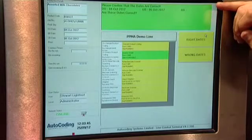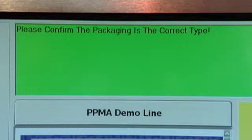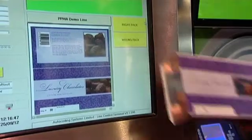The operator is prompted to check that the dates to be printed are correct. Once this is confirmed, the operator is asked to confirm that the packaging is correct by pressing right pack.